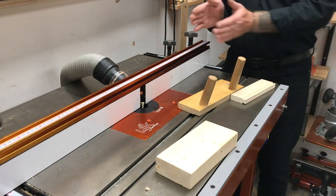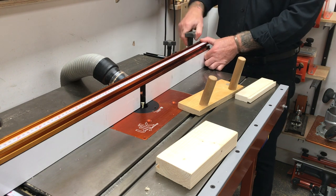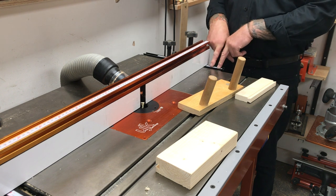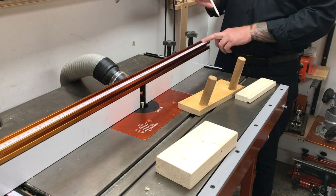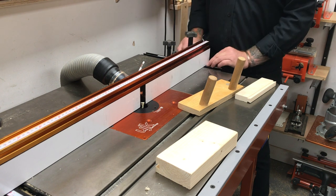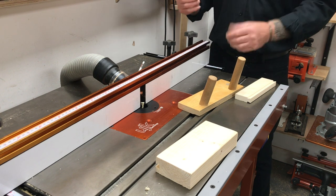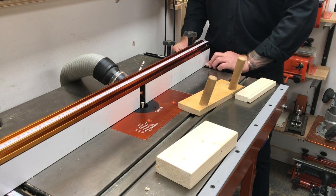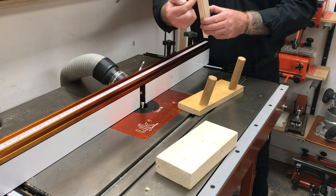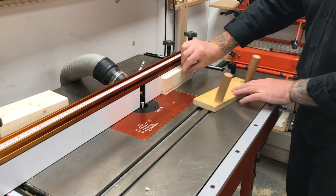I'll tweak the fence back a millimetre — which is half a mill here, but a full millimetre in total because it comes off both sides. If you don't have a measuring scale on your router table, just put a little pencil mark on the top as a reference datum point so you know where you started. We'll do another pass and then try for fit again.